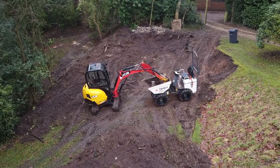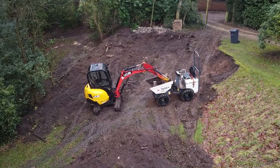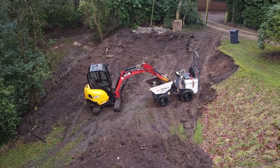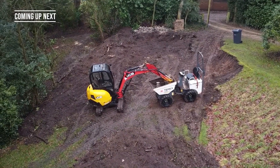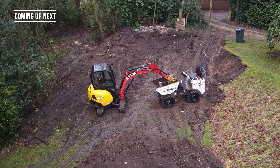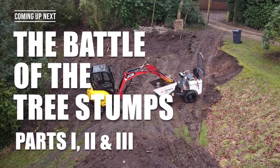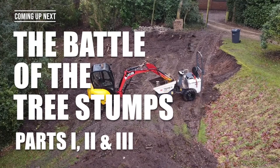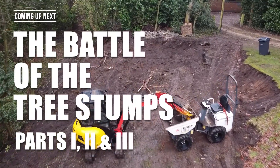That takes us to the end of day two. I've now realised I've got to dig out a lot more than I thought I needed to. The other problem I'm ignoring is that there's a big tree stump right in the middle of the site, and it's in the way. So the battle of the tree stump will commence tomorrow, and this will take me quite close to a point where I think I might have to abandon the project. Anyway, that's coming up next — hope to see you then. If you could like the video I'd really appreciate it, and if you could subscribe, you'll get to see the next part as they come up.